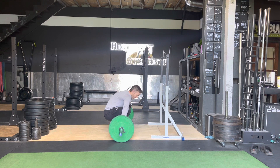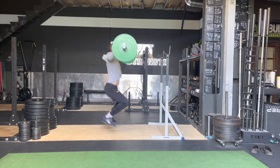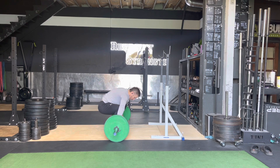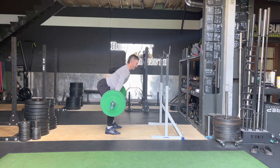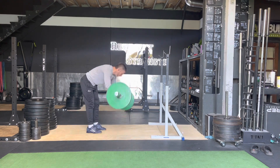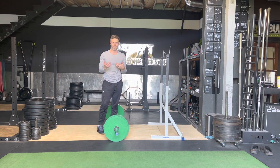For all purposes, it's going to look and sound like a snatch. We're here, we're just going to pause — one-one-thousand, one-one-thousand, one-thousand — and go. Just off the floor, just below the knee, just above the knee, standing. We're pausing in three spots, just enough to stop the inertia of the barbell, then moving to the next position, getting to the last one, pause, full extension, go.